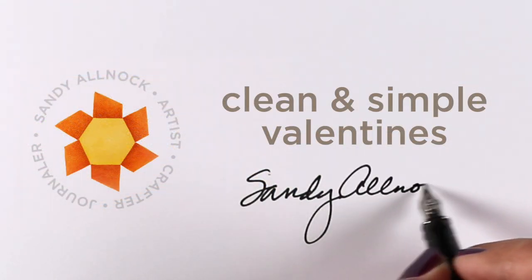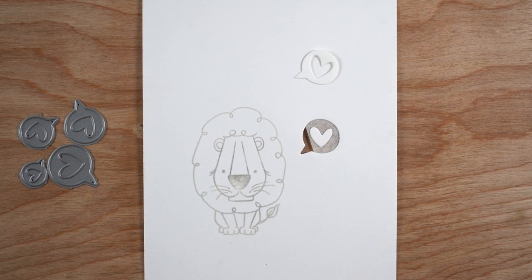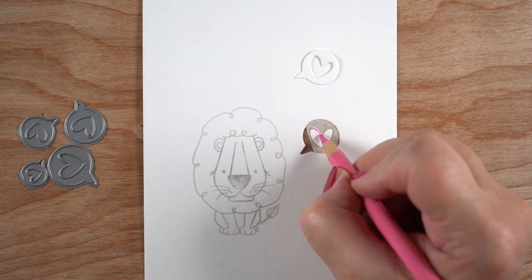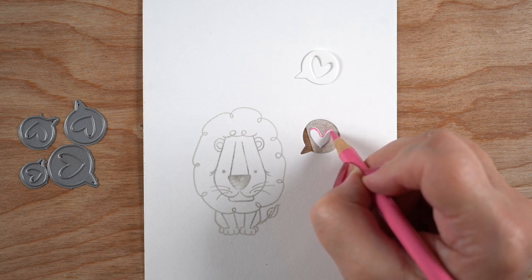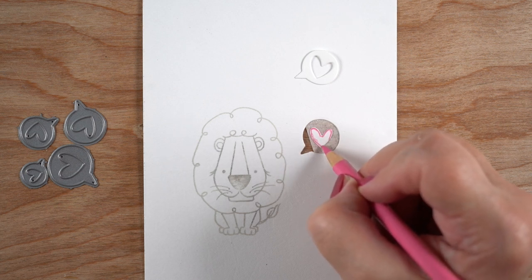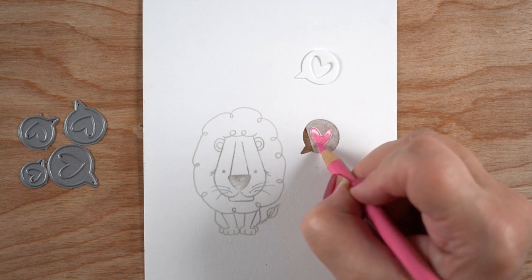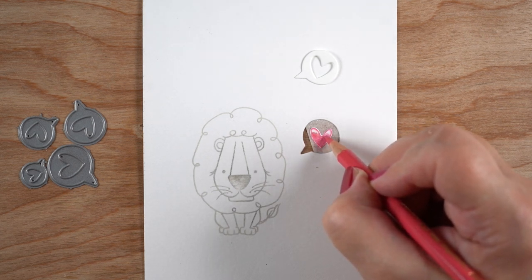Hello there, it's Sandy Alnock with some clean and simple valentines today. I'm going to use some Polychromos pencils on Stonehenge drawing paper. The stamp lion is from Brave Hearted by Ellen Hudson, and the little speech bubble dies are from MFT — they're the cutest little thing. I'll show you an example of a card using this die in the way I pictured it when I bought it, so you can get an idea of more ways you can use it.